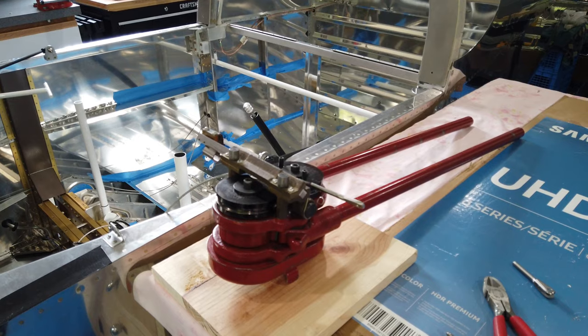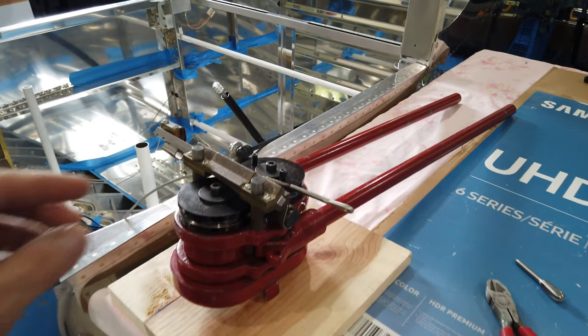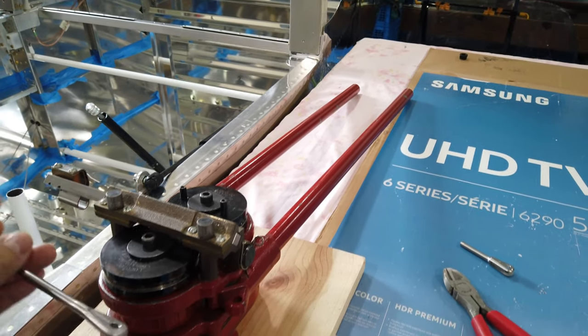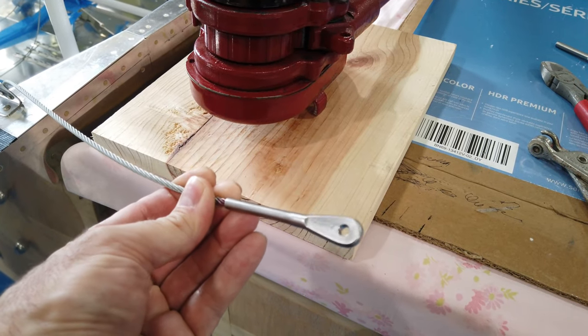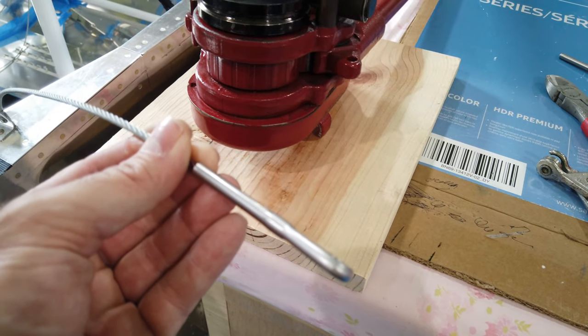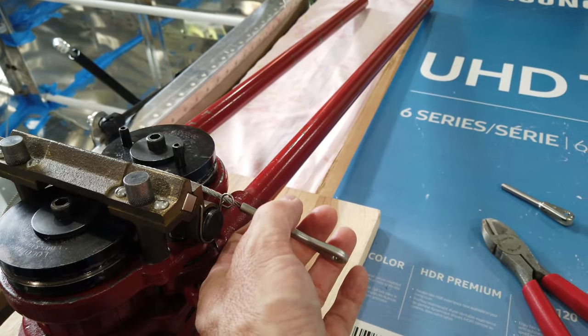One of those loose ends, at least for me, is a slight modification to the rudder cables. This is the end of the rudder cable as supplied by Vans — it's just a simple swaged-on eyelet type of fitting. This gets connected directly to the rudder pedals, and I'll show you that here in a minute.